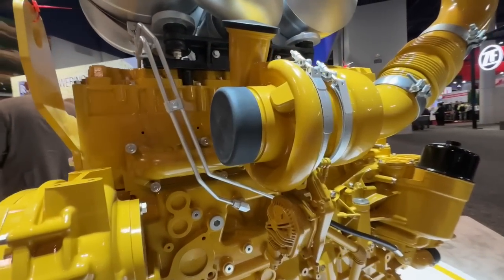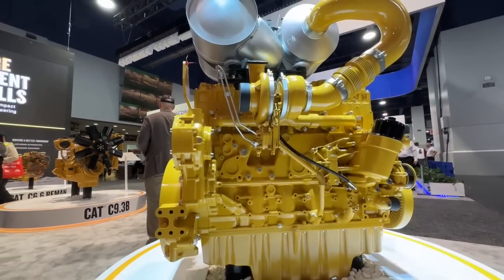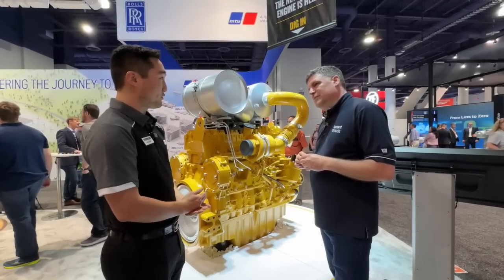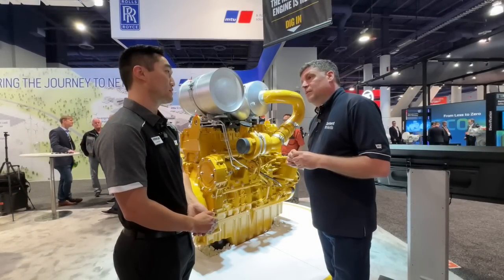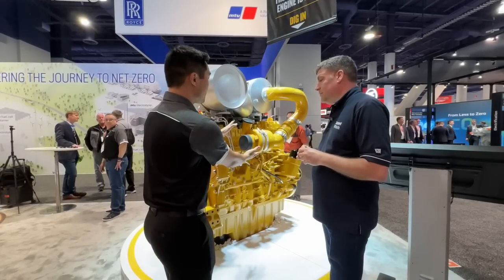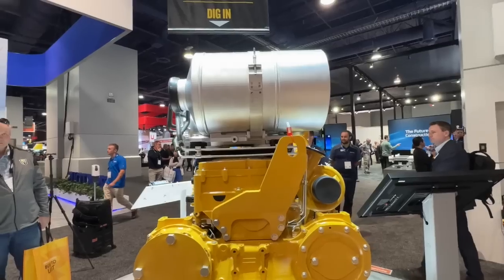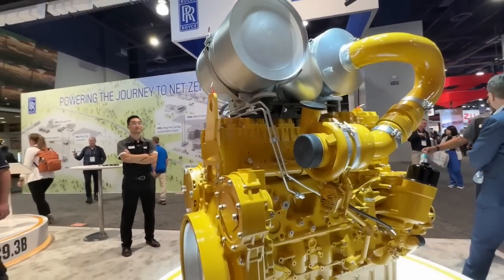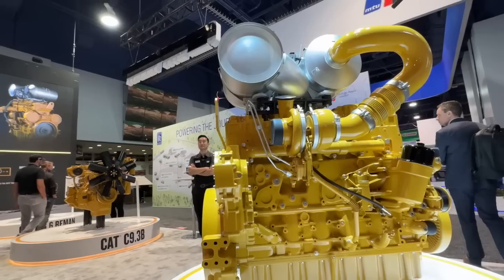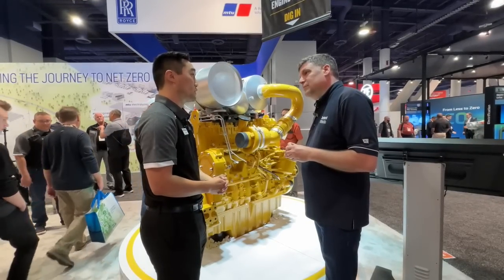Our fabulous variable turbocharger is the reason we're able to go from 340 all the way up to 515 kilowatts with a single iron set. Because of this, we're able to regulate that airflow to match what the fuel needs through the electronics — everything working in concert, the sensors with our advanced controls. Because of this, we're able to go from 456 to 690 horsepower.